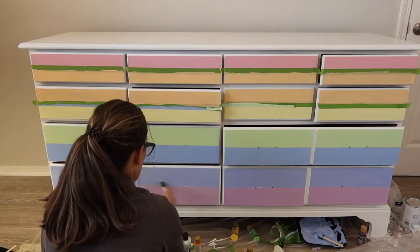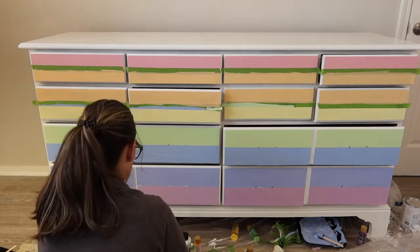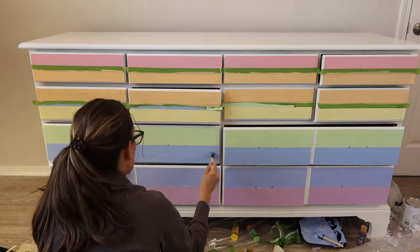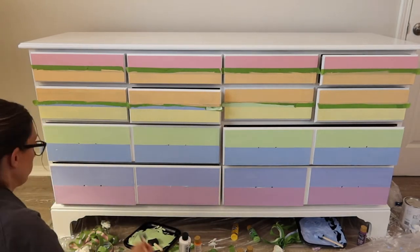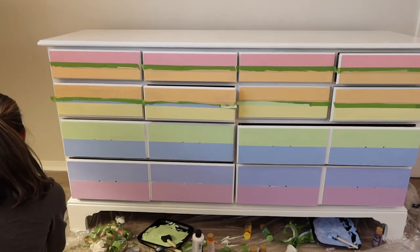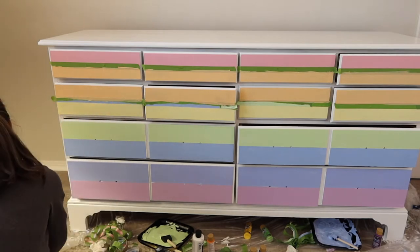What that does is seal the paint — especially since it's a dresser you're going to be potentially touching the faces multiple times a day. I wanted to make sure the acrylic paint was super durable, so this really seals it. Polyacrylic isn't the only option for a sealer; there are a lot of options, and I'll touch on that in my blog post. But I do love a polyacrylic.